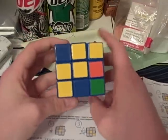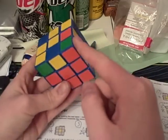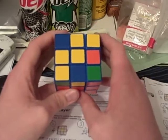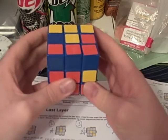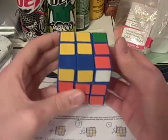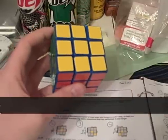Here we have case number 47. I like to call this one the bat, because it looks like a bat flying. You have one dot here, two here, and one here, as you saw in the picture. And the algorithm that you need to orient the pieces to the top is: r u r prime u r prime u prime r prime u prime r prime f r f prime. And there it's oriented to the top.